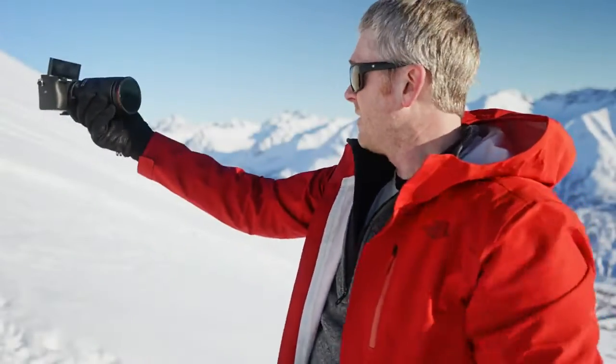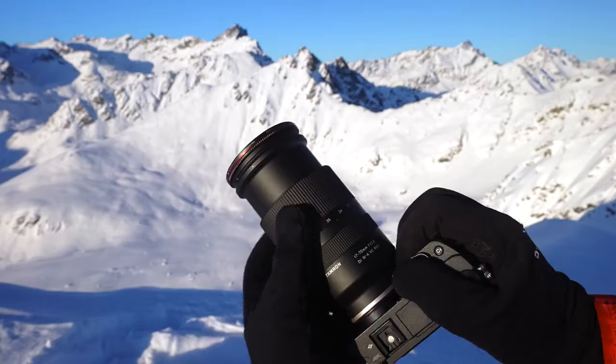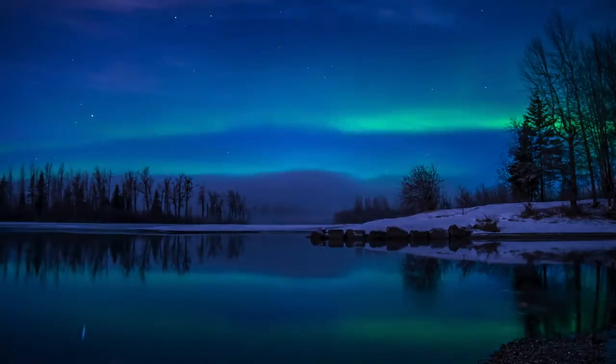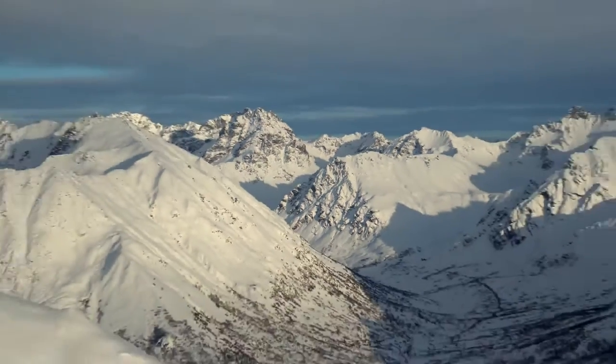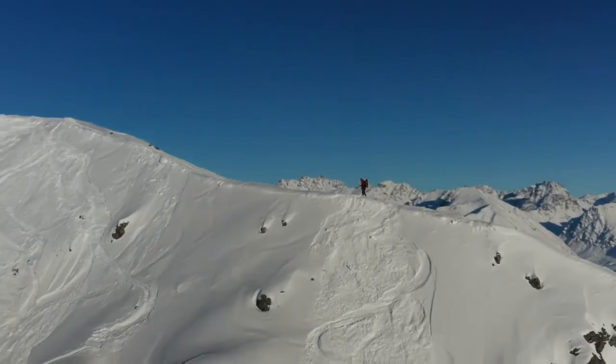This lens is a game-changer if you're a solo creator and you travel to adventure things, film yourself, and you want one lens that will do everything. It has really good low-light performance, a great zoom range, and it's rugged, durable, and will handle conditions like this.